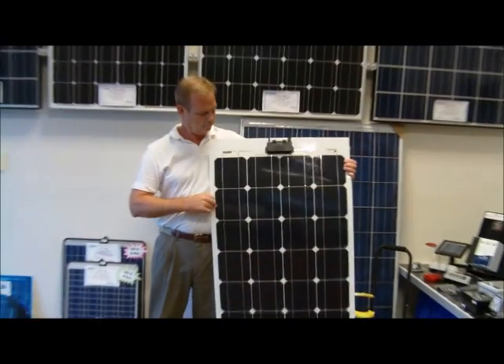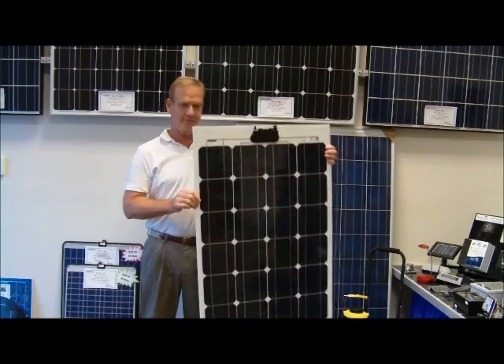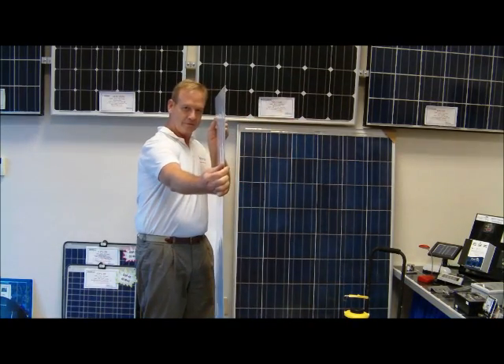The CP125 features an unbreakable coating that protects the cells from harsh environments and allows for a thin profile of only 0.065 inches.